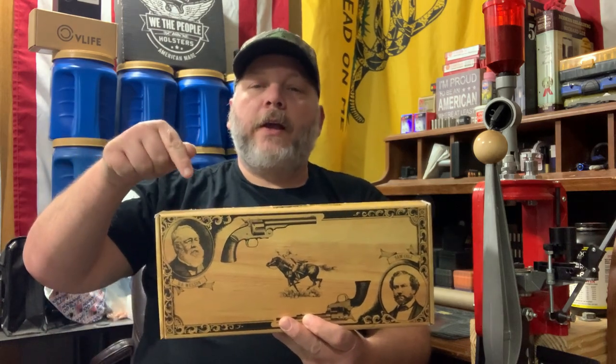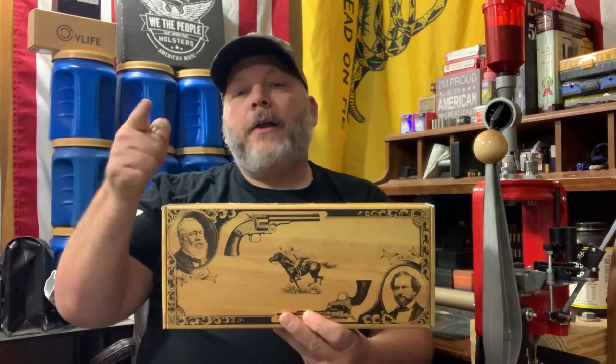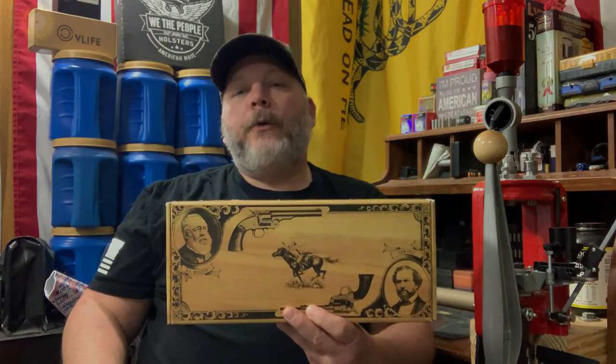Today we're going to be unboxing a Cimarron Pistolero .45 Colt Single Action Revolver, and that's coming up next here on Jussie B. Outdoors.